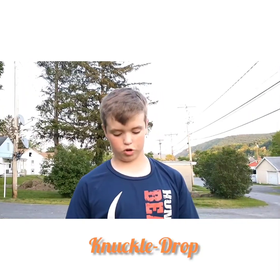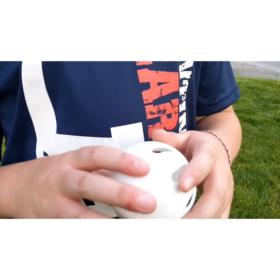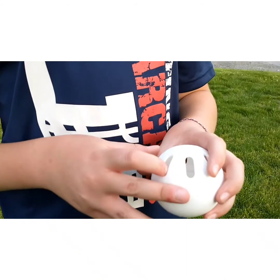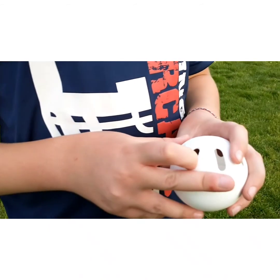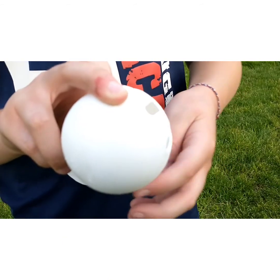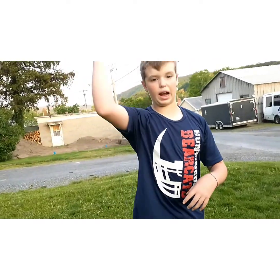What I'm going to be throwing is the knuckle drop. For this one, you want the seams to be facing away from a right-handed batter. You want to put your index finger in one of the seams, then your middle finger on the line that goes through the middle of the ball. When you throw it, you want to come down over the top, and it should drop out.